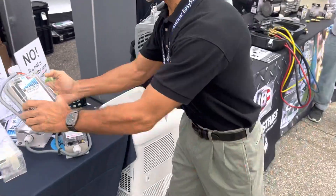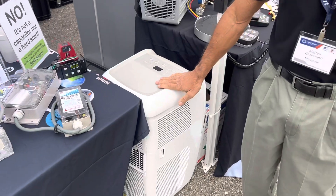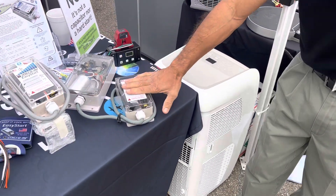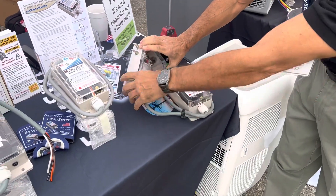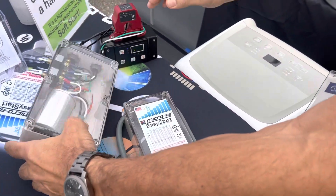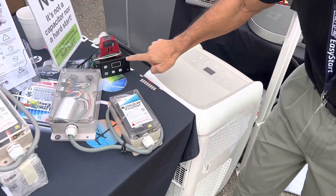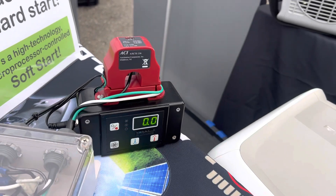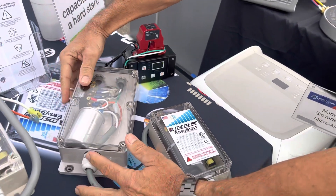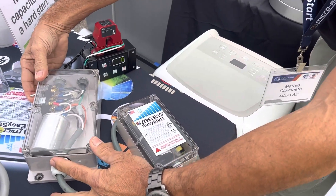Here we have a demonstration where we've got a portable air conditioner at 13,500 BTU with an Easy Start wired in such that I can either engage the Easy Start or disengage it and power it on and off. This device here measures the peak amperage that the compressor draws when it starts up. We're going to start the compressor up without the Easy Start to see what it normally draws.